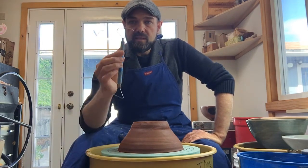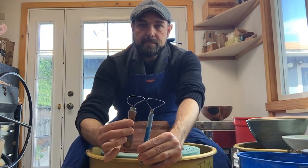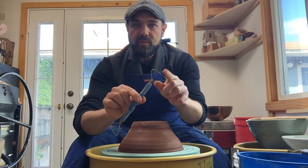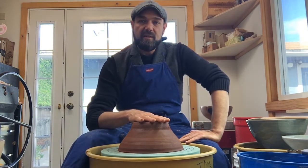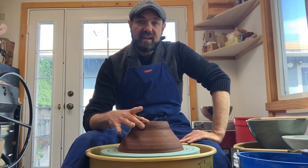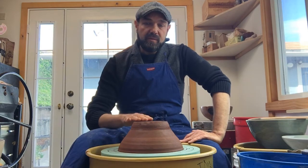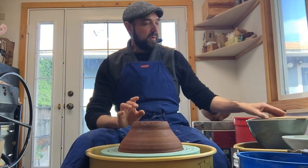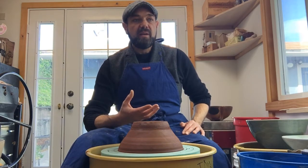The tool I'm going to use to trim is this one here — you may have one in your kit that looks like this, same shape just a different brand. I have another side I may end up using. So I have my tool, my leather hard bowl upside down, centered on a foam bat, and I'm ready to trim. I have a mental idea of where the thick clay is and what the inside curve looks like — upside down, that curve has become a dome.